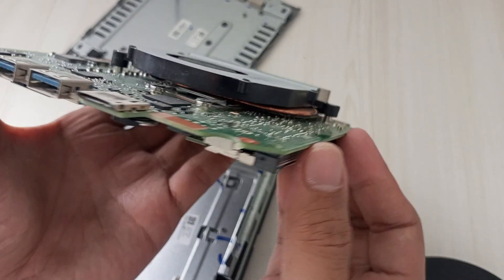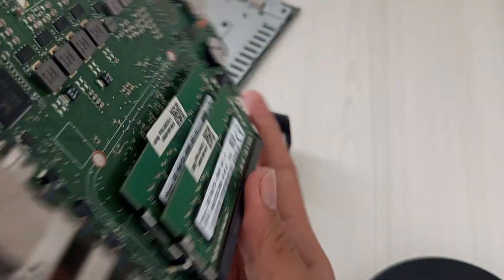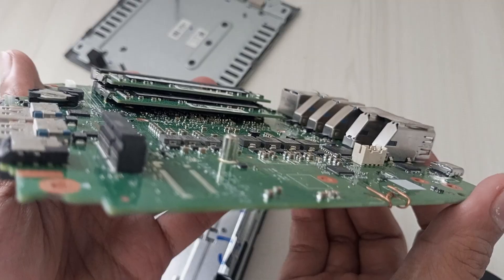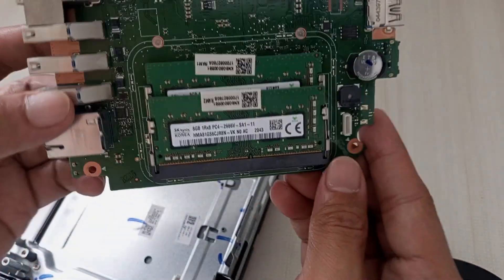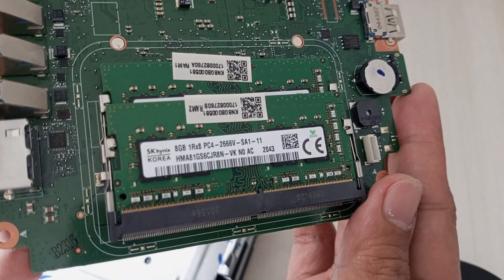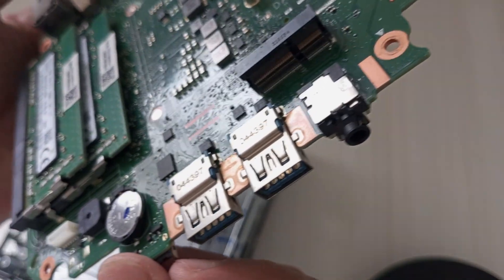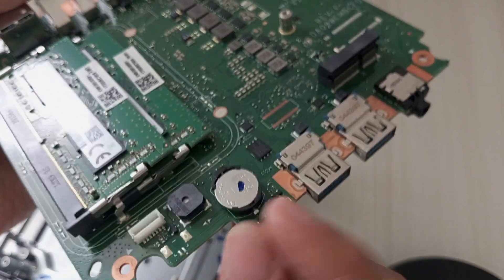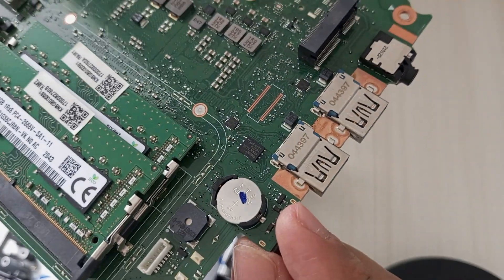The heat sink is secured by a few small screws. Take a moment to orient yourself and identify the heat sink's position, as this will be your next focus for further disassembly or upgrades. And there you have it — behold the motherboard of the Acer Chromebox CX-I4, the heart of this compact machine. You can see the intricate layout of components: the CPU, RAM slots, Wi-Fi module, and various connectors, all neatly arranged. Make sure to handle the motherboard with care, keeping it on a static-free surface and avoiding contact with sensitive areas like the CPU pins or solder points.